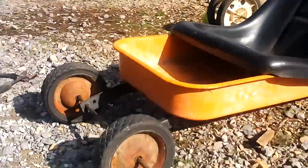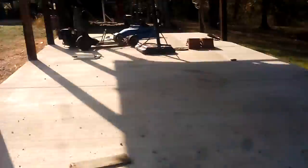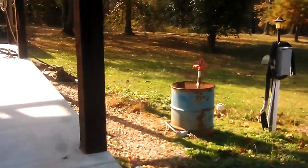I made this myself — I didn't get any help from anybody. The seat, we took that off of our go-kart over there and replaced it. Yeah, that's my homemade soapbox.